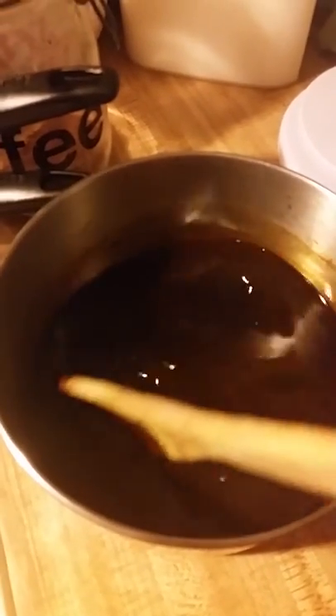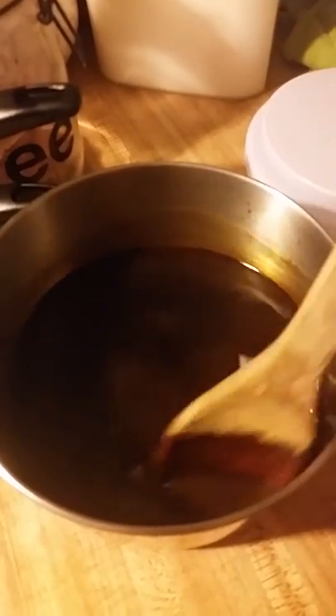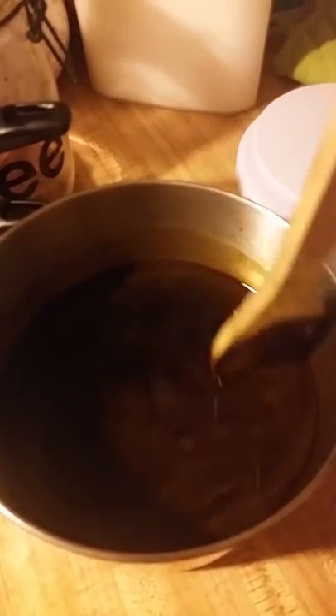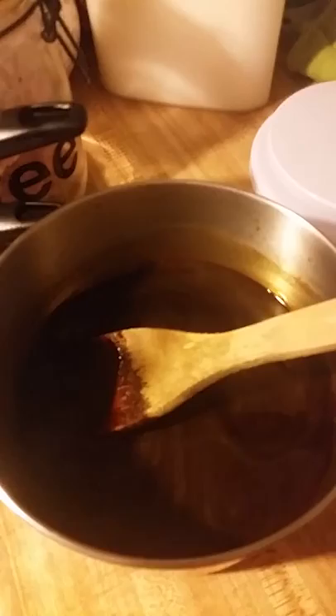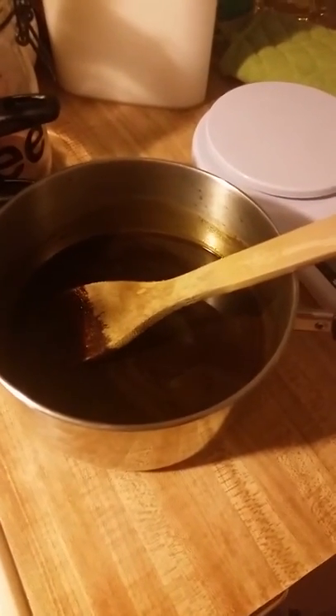I've already gone through the safety precautions. It's cooling down right now. As you can see, I lost some volume or weight — probably about 0.2 grams when I weighed it. I'm going to be putting it in with the oils pretty soon, so I'll be back to show you what comes out when I put them together.